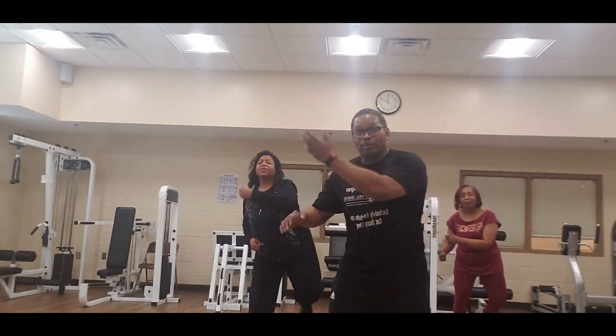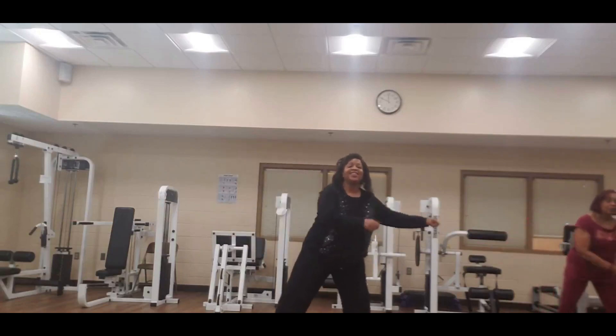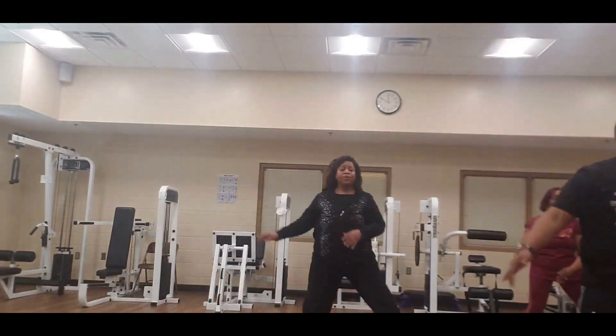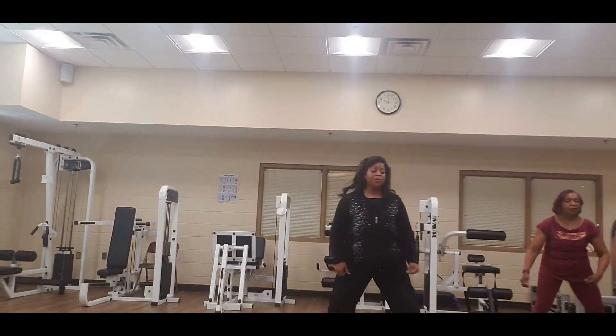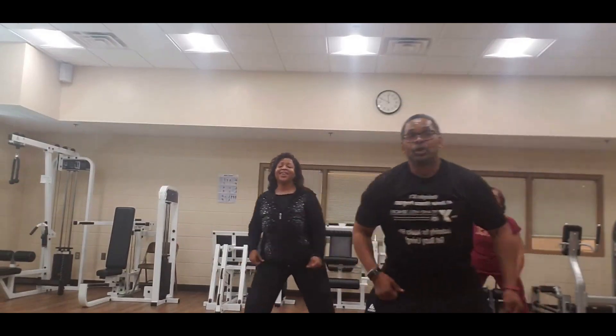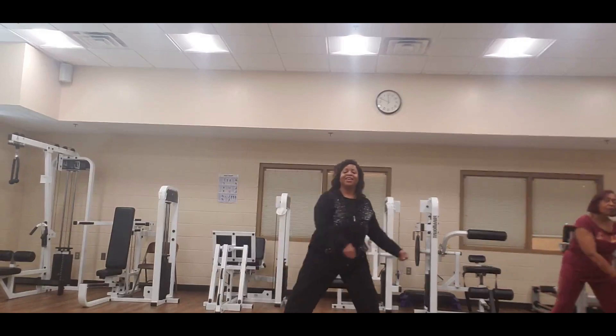Swing the arms around — swing them, swing them back, one, swing, swing them back, two, swing, swing them back.